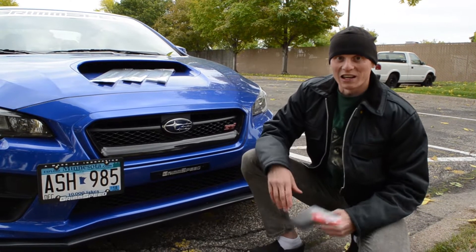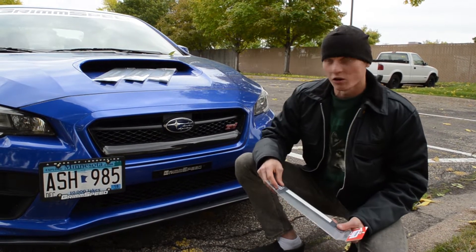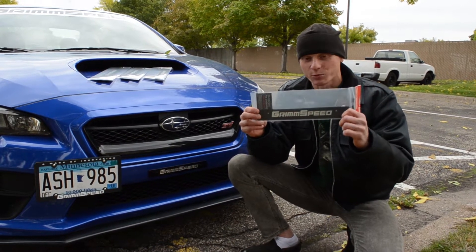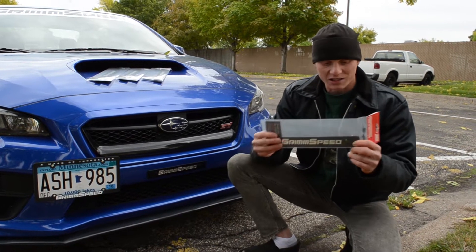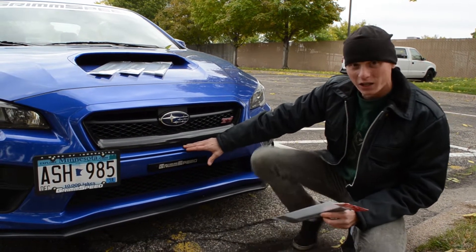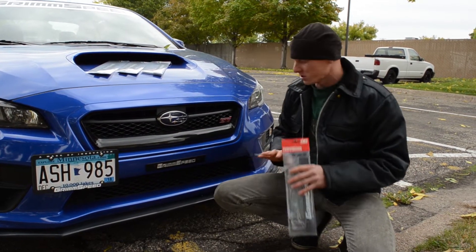What's up guys, Art at Grim Speed. I'm outside on this chilly Minnesota day looking at one of the new products we are freshly releasing — it's the 15 plus WRX and STI license plate delete. What's different about this one compared to older versions is it's actually drilled for the JDM holes, so any of the 15 plus STI and WRX guys with the molded holes, it'll fit right in without any drilling.